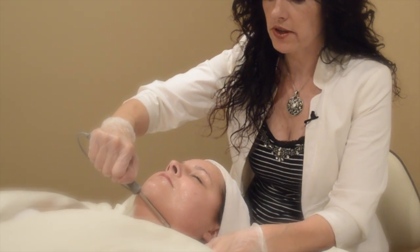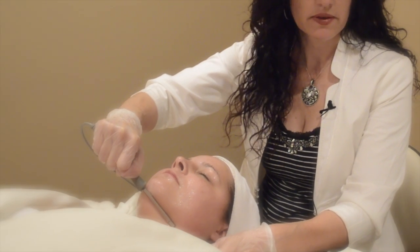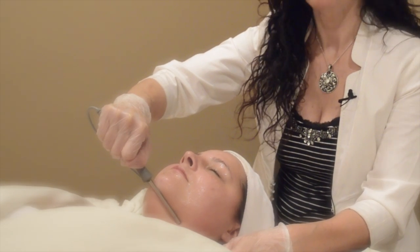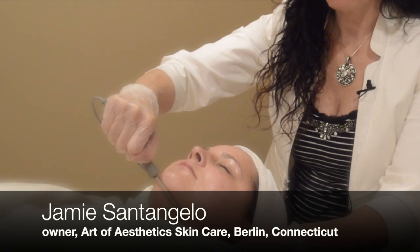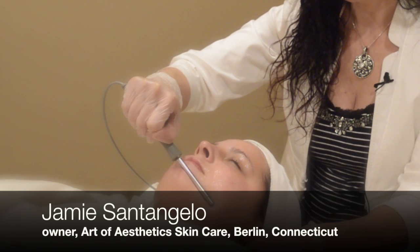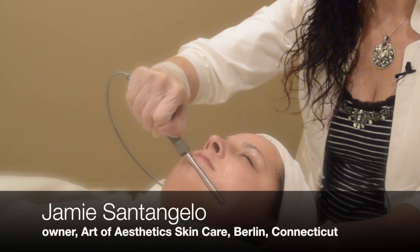The microcurrent will never harm the eyes. What I do is I do passes — I do one whole side of the face and then the other whole side under stimulation, and then I do the same for moderate and the same for high.